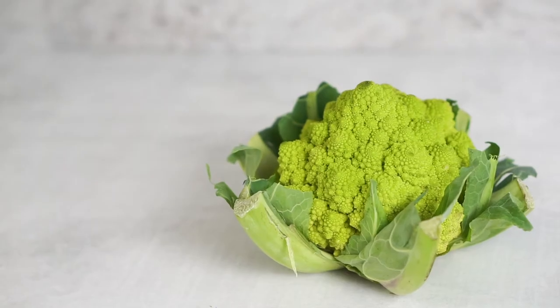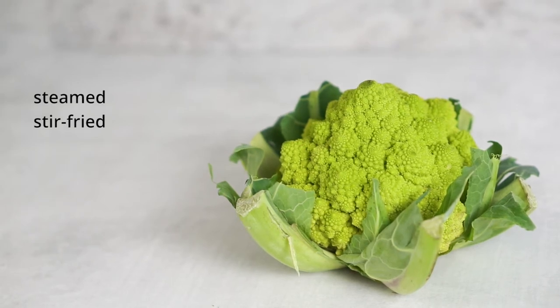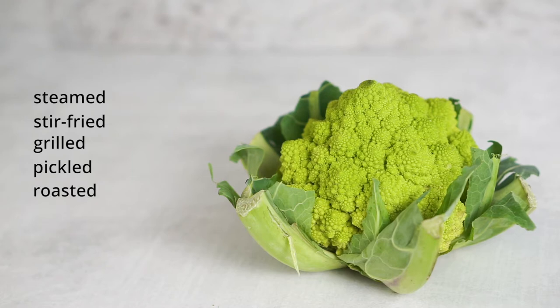How do you eat it? Romanesco broccoli can be steamed just like cauliflower, stir-fried, grilled, and even pickled. Today, I am going to show you how to roast it.